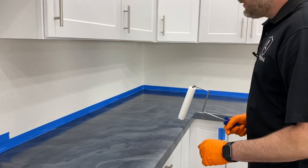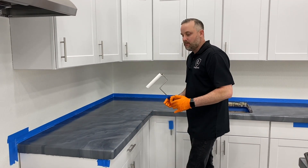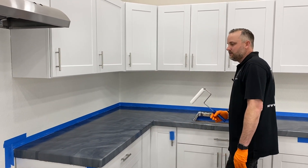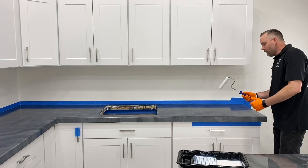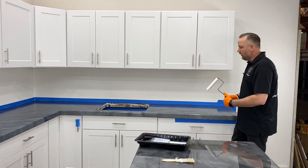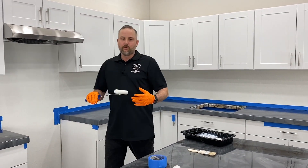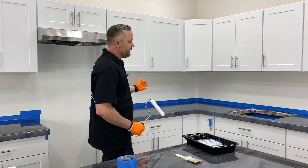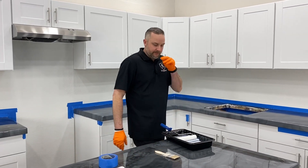Always check your sections after you get each one done — make sure everything's been hit, no thick spots. Even this section took about eight to ten minutes; I wouldn't want to come back and try to roll out a thick roller edge because you'll see exactly where you rolled. So always double-check each section before you move on. If you want to re-roll a spot, do it right away — you never want to go back and hit anything after it's started to dry. Roll a section, look at it, make sure everything's good, then move on.